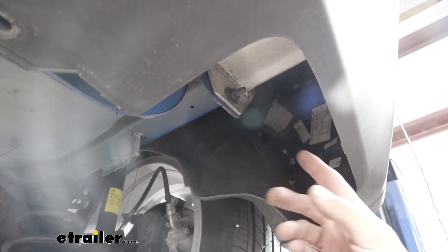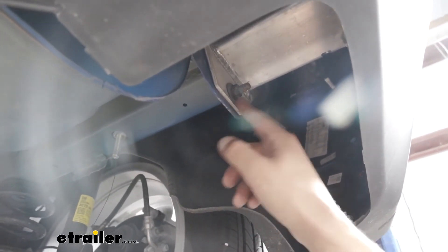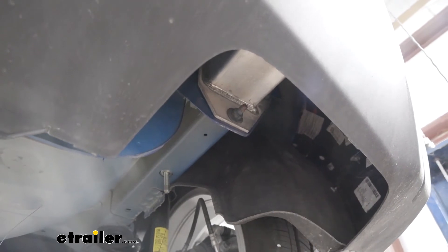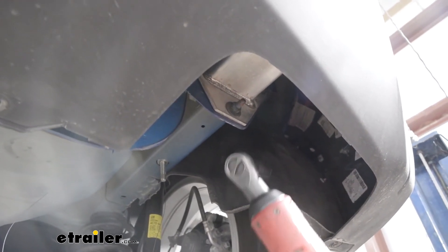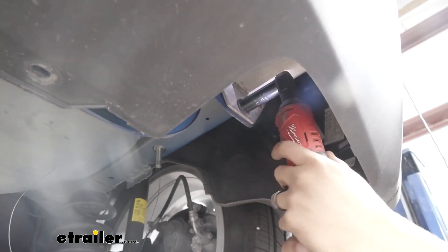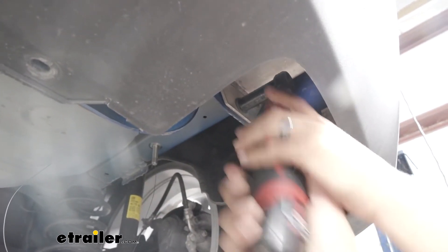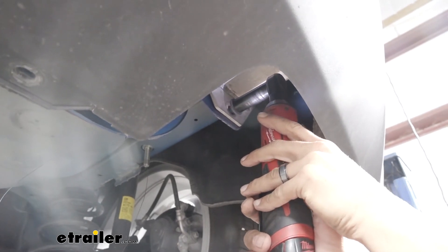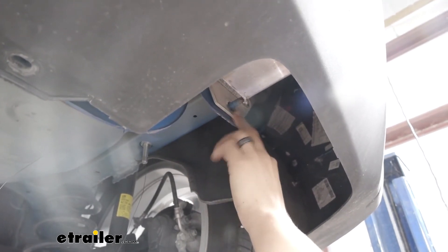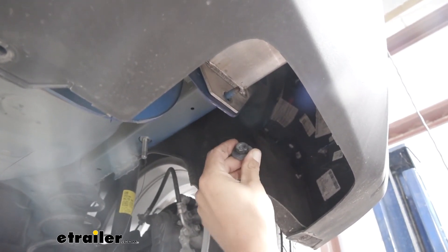Now come to the very back of the bumper and come in a little bit to find where our frame rail meets the actual bumper structure. We're going to have a bolt going through with the nut on the outside. We want to pull that nut out but hold on to it. Grab a 15-millimeter socket and go ahead and loosen that up. You want to hold on to that nut because we're actually going to be using this stud as one of our mounting locations on each side. Move over to the driver's side and pull that nut off as well.